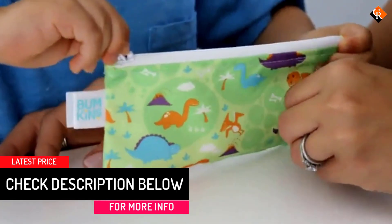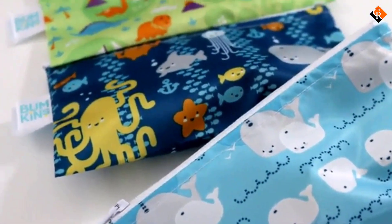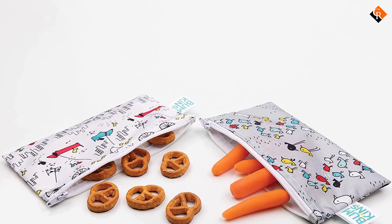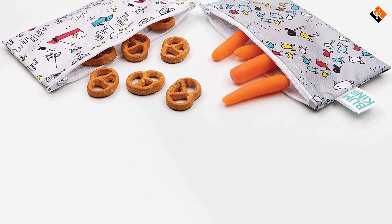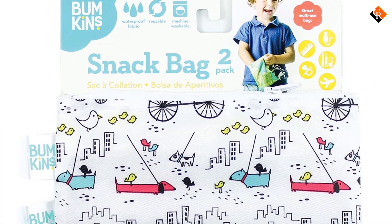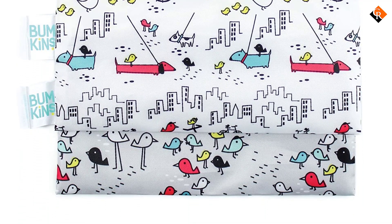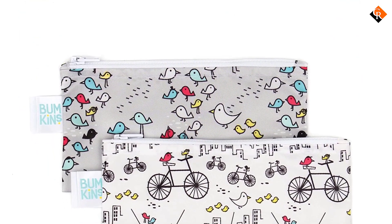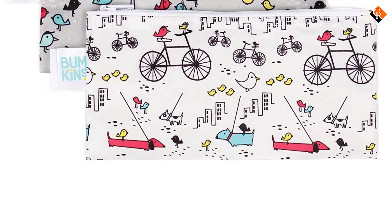This set comes with two 3.5-by-7-inch reusable snack bags, each with zipper closures. The size lends itself well to transporting veggie or fruit slices. Just keep in mind that because the zipper is not airtight, this isn't the bag for storing liquids or foods that dry out easily. But both bags open with a zipper that is easy for smaller hands to grasp, which is particularly useful for kids. They're dishwasher-safe and machine-washable — it's best to flip the bag inside out and rinse off all food residue prior to placing it in the dishwasher. Make sure to fully dry the snack bags before reusing them.